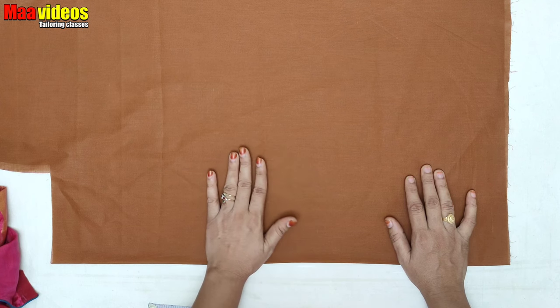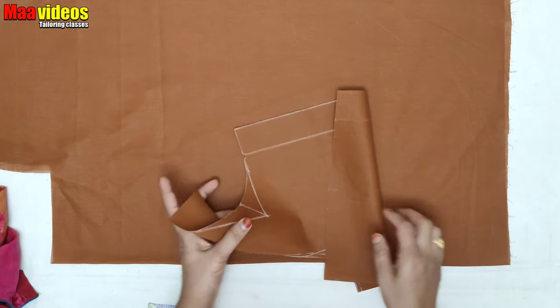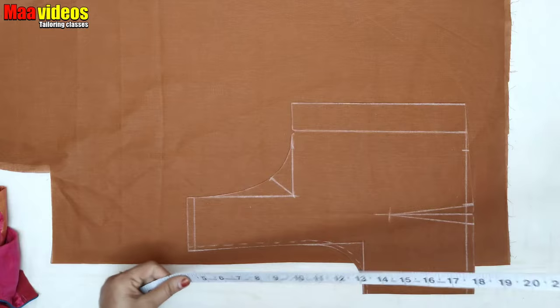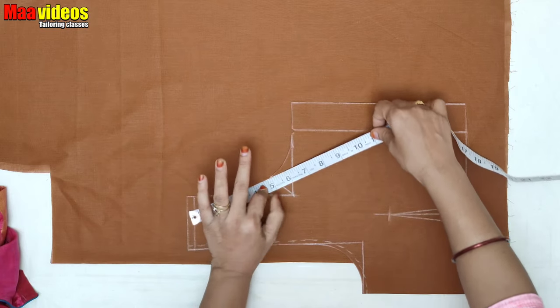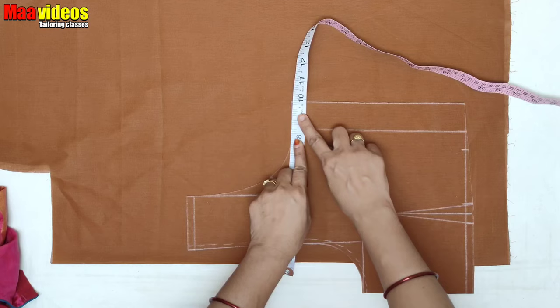Now I will show you how to cut the back part. As you can place it on the back part, you should use the chunk round. If you cut the chunk round, choose the amount of length to cut it. You will cut it on a very small round.